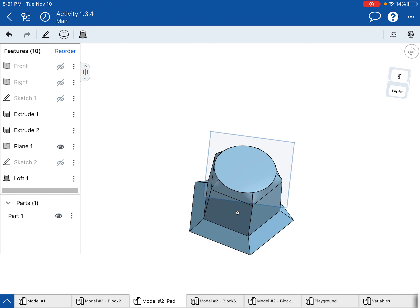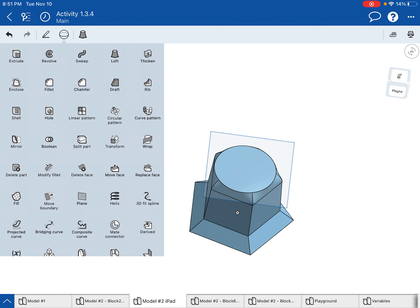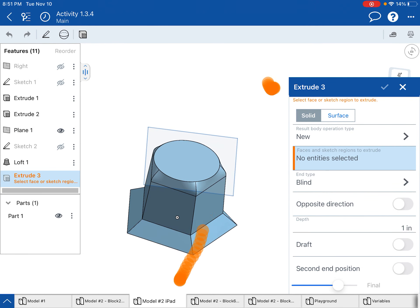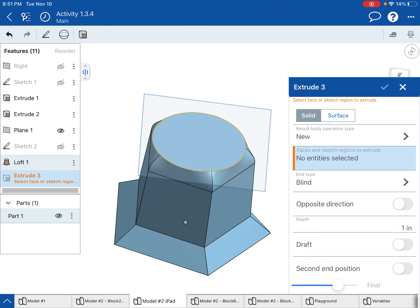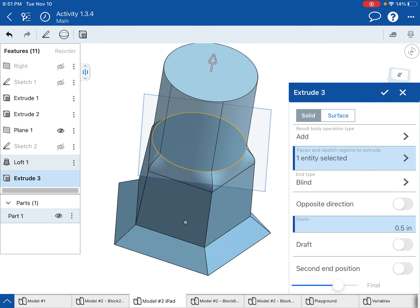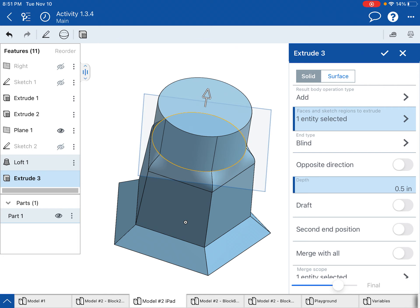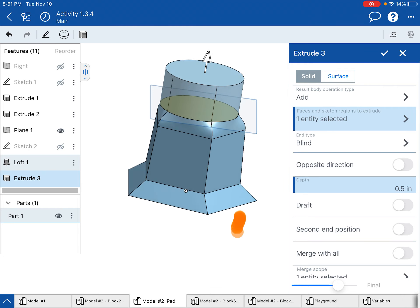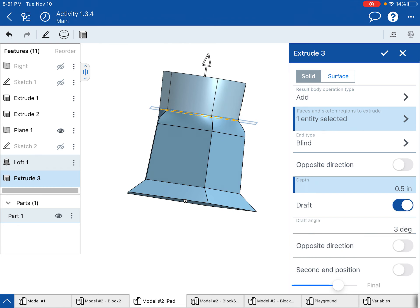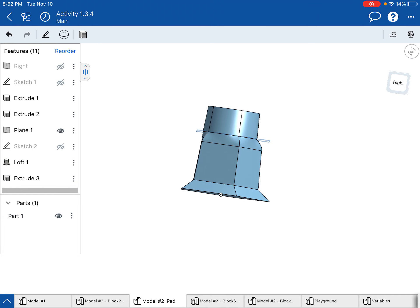Now I need to make the top cylindrical part. I'll go back to 3D options, choose extrude, tap on that circle surface, and extrude it approximately 0.5 inches. Once again I'll apply a draft of 3 degrees going inward — not outward — so it comes out of the mold a little bit easier. Check mark that and I have that shape.